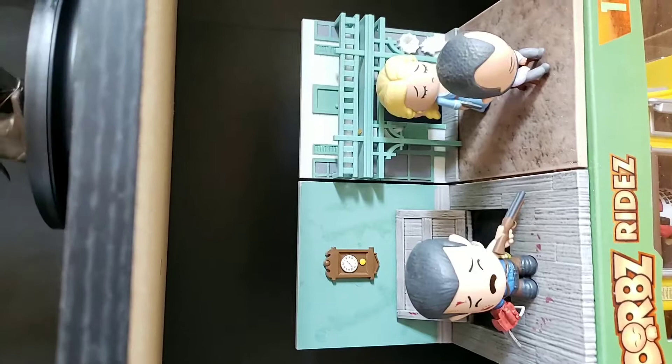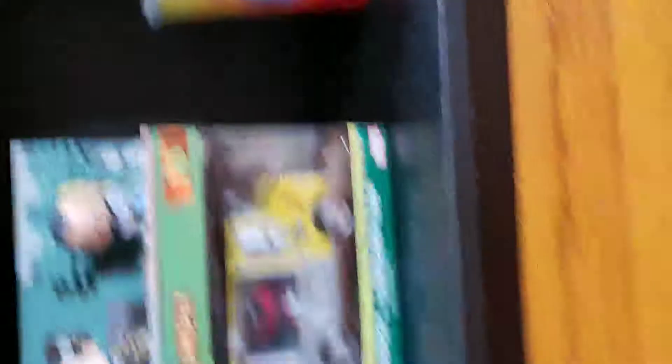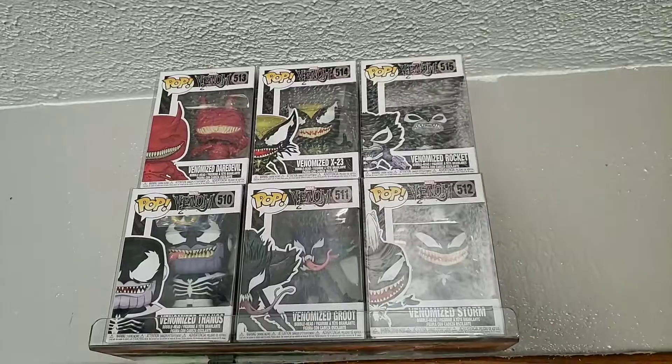Then we got a little Gandalf bobblehead, a Game of Thrones cup, some movie moment pieces — Ash and a Westworld one with the gun in her hand. Then there's a little Dorbs, Deadpool Dorbs, and a Los Pollos Hermanos cup from Breaking Bad. Moving along — we got the new Venomize wave pop with Daredevil, X-23, Rocket, Thanos, Groot, and Storm. Storm's probably one of the coolest ones. We got some Grellies in hard stacks — Bank Robber, Tate, Heisenberg, the Hound — and a Hot Topic exclusive Infinity Gauntlet in a little case, plus a little Destiny Ghost.